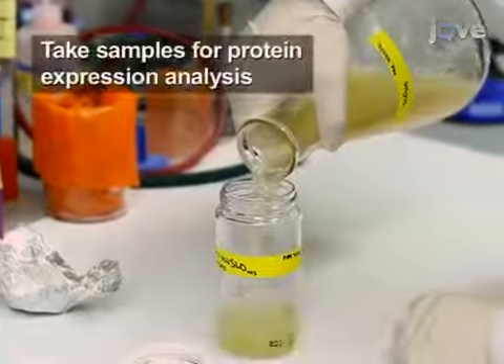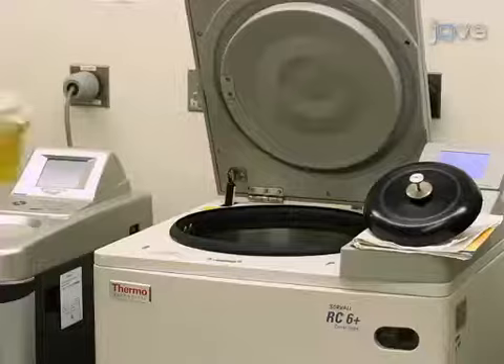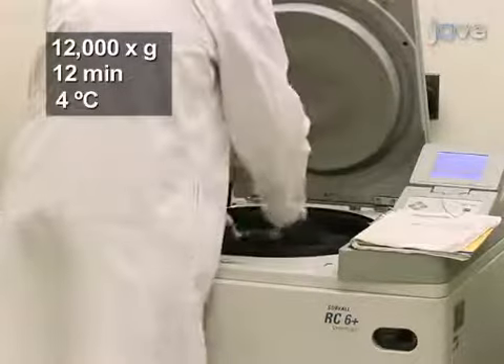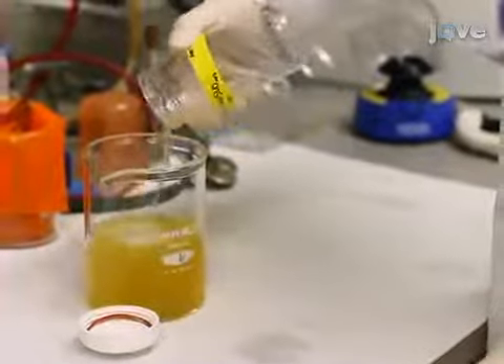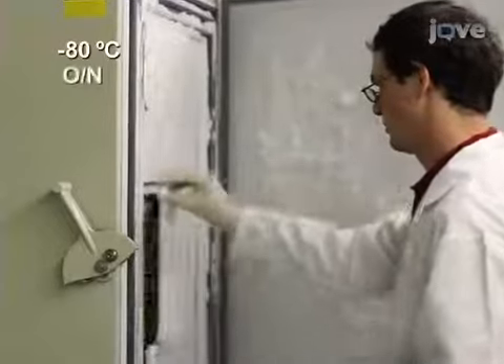Next, transfer the bacteria to a 500ml centrifuge bottle. Then, spin the culture at 12,000 times G for 12 minutes at 4 degrees Celsius. Following the spin, decant the supernatant. Store the pellet at minus 80 degrees Celsius overnight, or longer if needed.